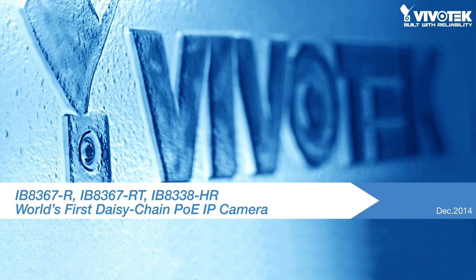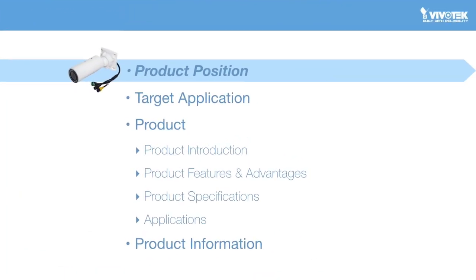Hi everyone. Today we'd like to talk about the exciting release of a series of cameras designed specially for a PoE network environment: the IB8367R, the IB8367RT, and the IB8338HR. First of all, let's see how these cameras are positioned within Vivotech's broad range of products.